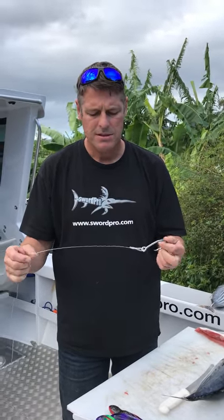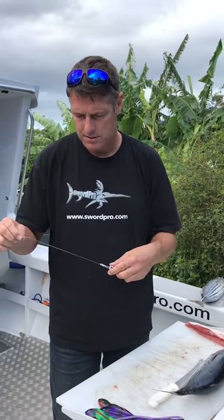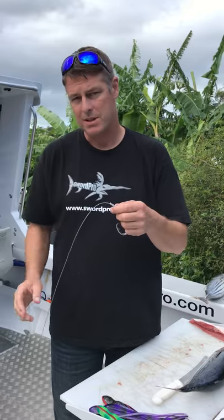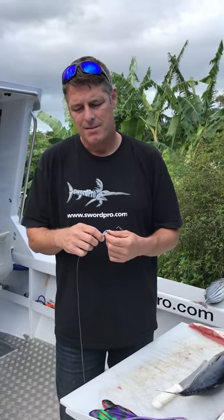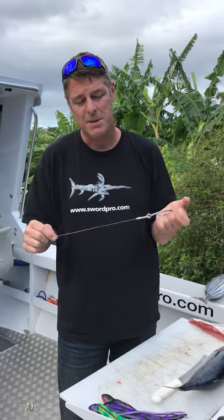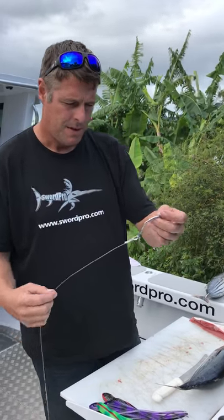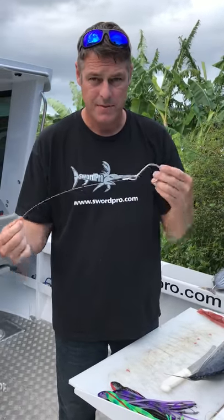I personally use 200 to 250 pound leader with these circle hooks. But everything on my website is all 350 through to 440. Some of the bigger rigs are up to over 500 pound leaders. But I just wanted to show everyone that you don't need to use super huge leaders — I prefer these lighter leaders.